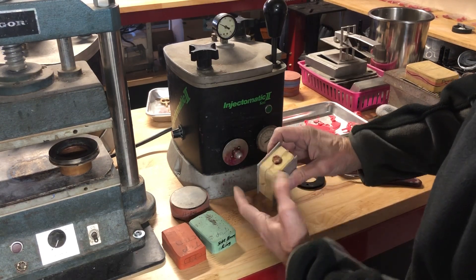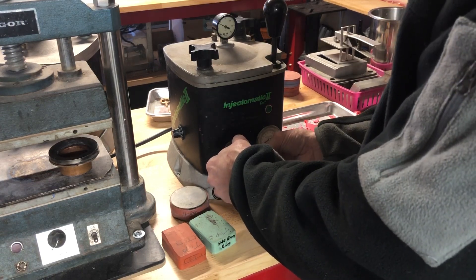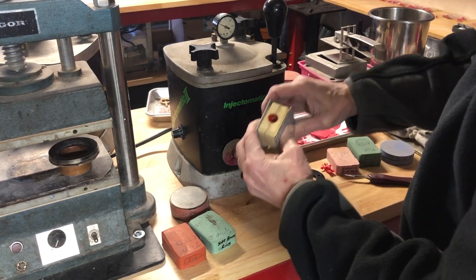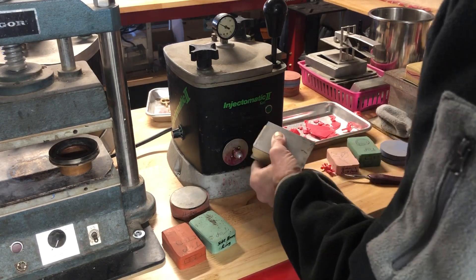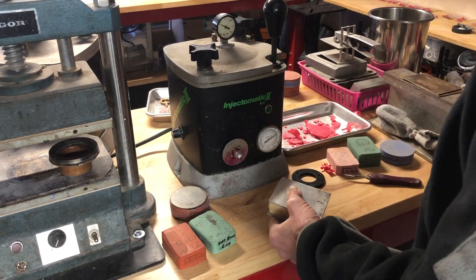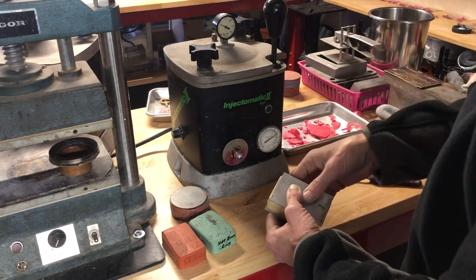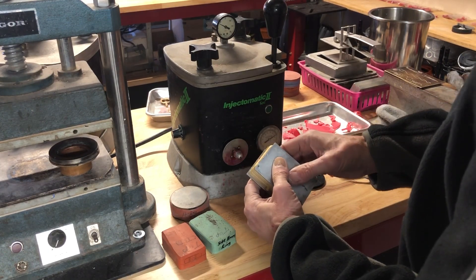You want to make sure everything is lined up correctly, and again you would inject it, count up to 10, take it back, and hold it together for a while. For really big molds, I would use bigger plates like this. You could use pieces of wood — anything that's rigid and flat that you can hold together will work fine.